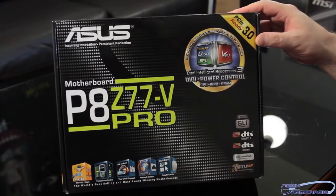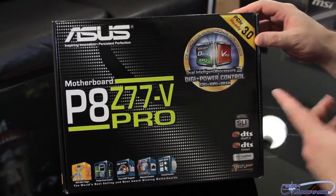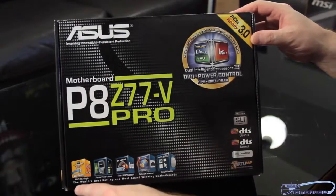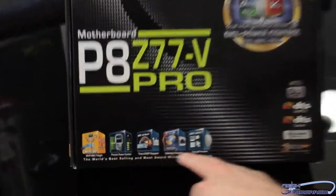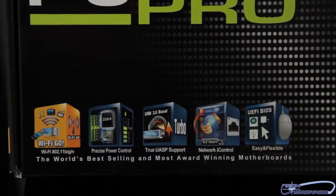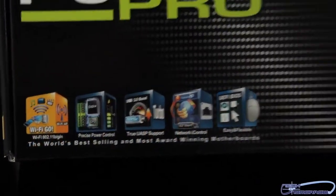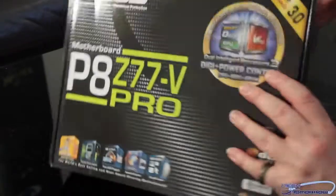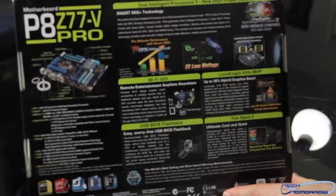All right, folks. First off, let's just take a look at the outside of the box. We can see some of their features, and down here we see some more. These are some of the things specific to this motherboard, probably specific to all of the boards coming out on this stack. Let's flip it around real quick to show you guys the back of the board.